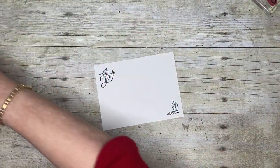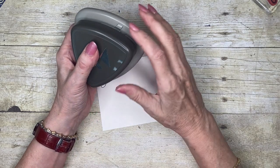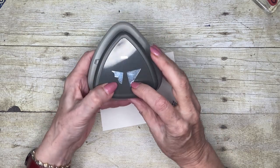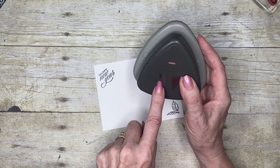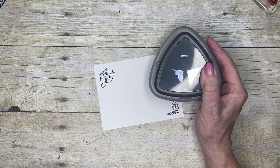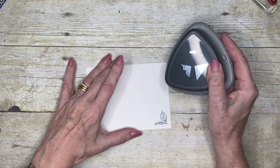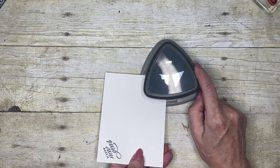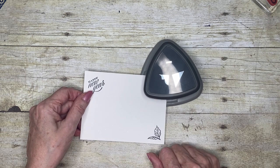Now I'm going to introduce another product from the Holiday Catalog, July to December 2022 — the Trio Punch. It has two corner decorations and a ribbon punch. I want to show you this corner piece. This punch is not symmetric, so if you want your corners to look the same on all four corners you have to commit to putting your cardstock in one consistent way every single time.